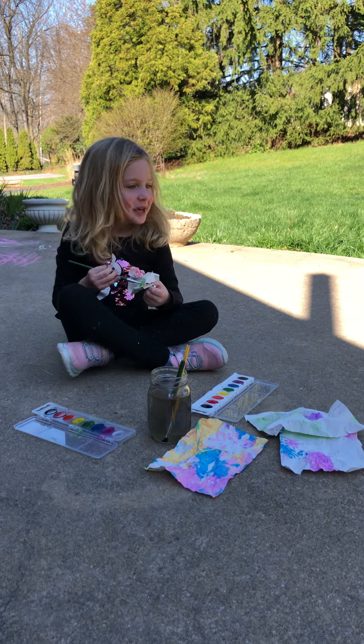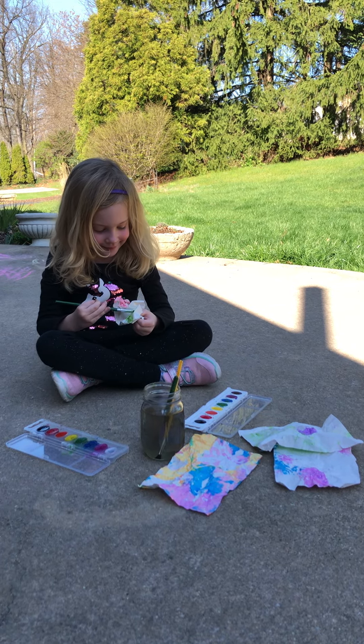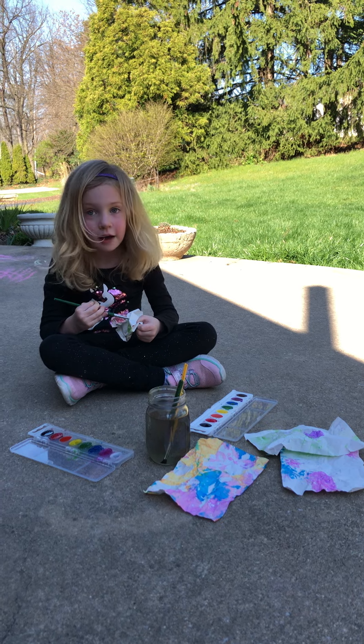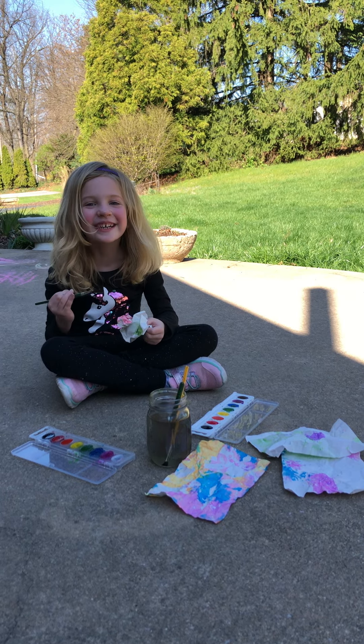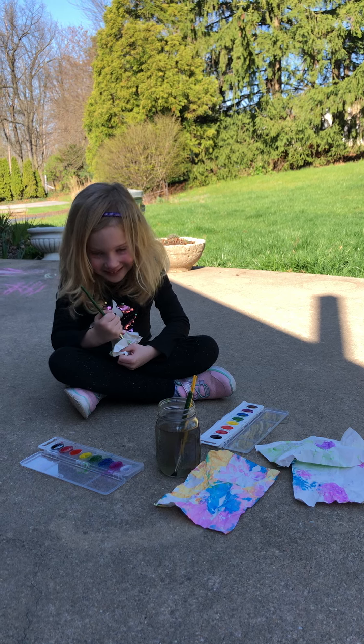Hi everybody, this is Mindy and Maya, and we are here today to bring you a fun art activity you guys can do at home. It's called a crumpled ball painting and it is very easy to do.